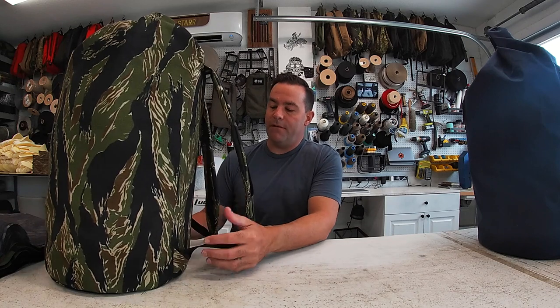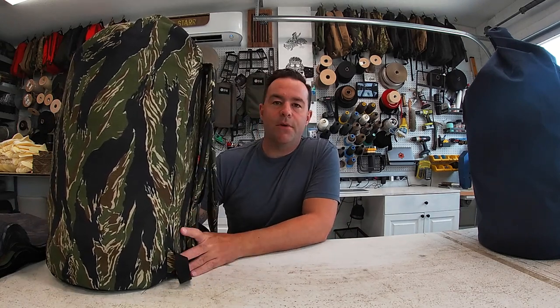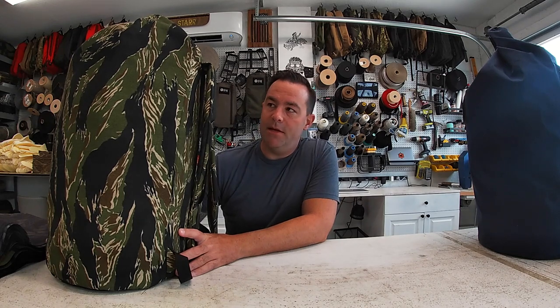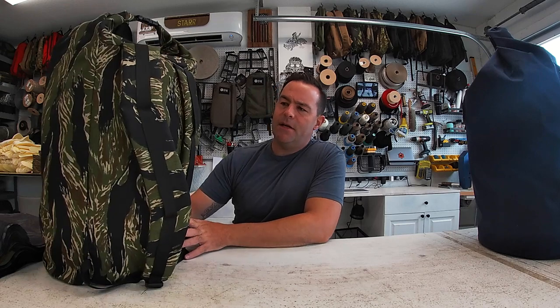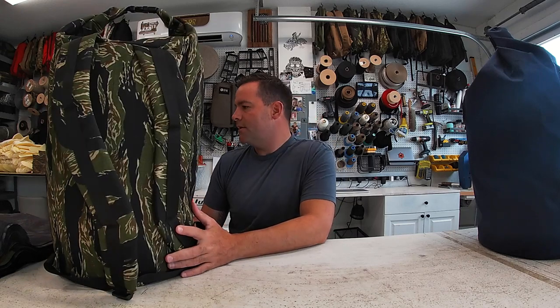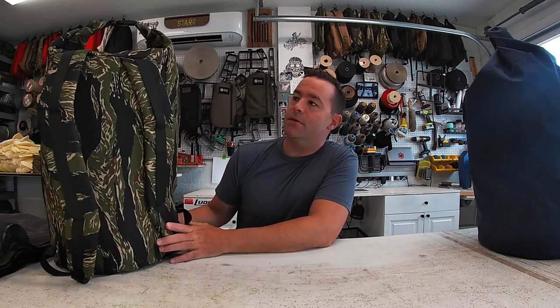These are $149 right now — I marked them down for the first couple days of pre-orders. It is a pre-order, so give me three or four weeks to make these. It comes in a couple other colors: typhoon and woodland, though I don't have any of those to show off right now.